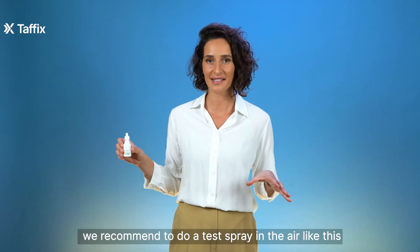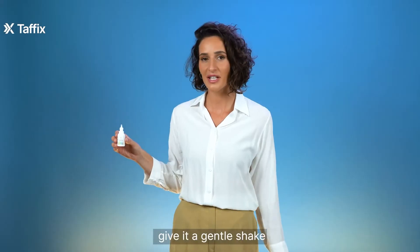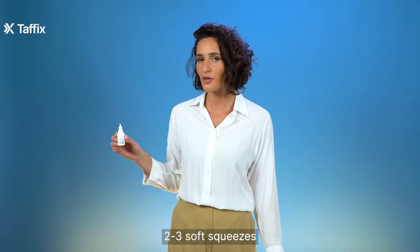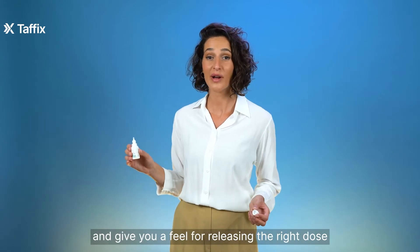We recommend doing a test spray in the air like this. First, open the cap. Give it a gentle shake, then two to three soft squeezes. It should release a little plume of powder into the air and give you a feel for releasing the right dose.